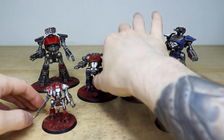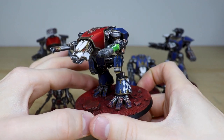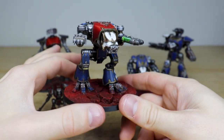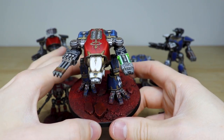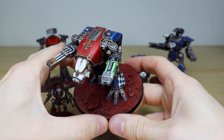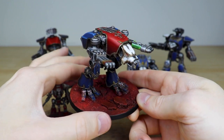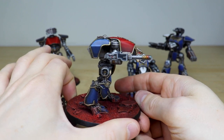Then we've got probably my favourite titan, which is the Warhound. I absolutely love the Warhound — just a really awesome imposing miniature. Again you've got this red and blue colourway here on this traitor titan, with a really cool green plasma glow on that plasma blaster, and obviously the inferno cannon as well. All the little buttons, screens, and dials are all painted out on the side.